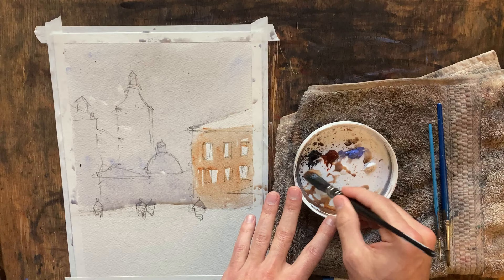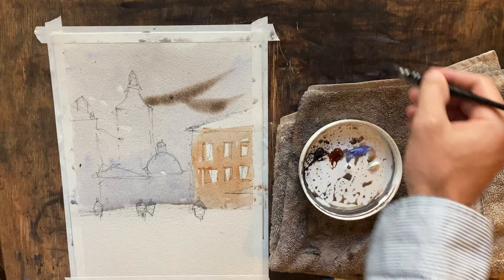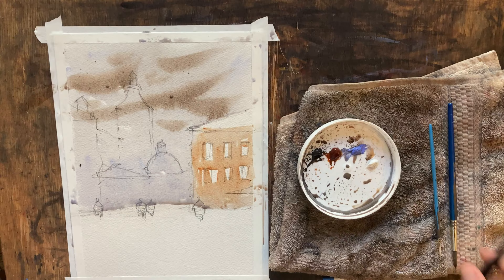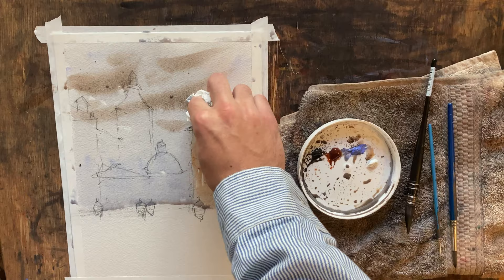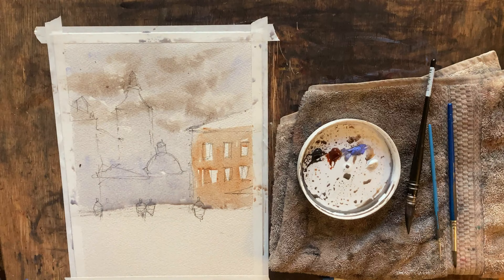I want to throw in just kind of the impression of some clouds here, and I don't want to go crazy with it. That's a little dark for my liking — it is going to dry a whole lot lighter — but I'm going to just dab out just the tops of those dark cloud shapes. We'll leave it alone, I think that looks good.